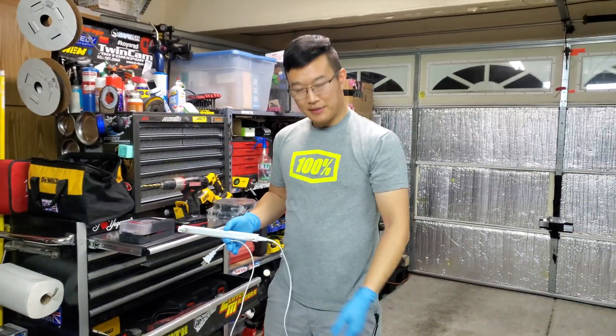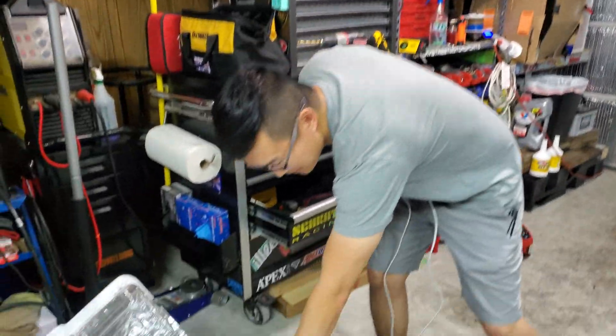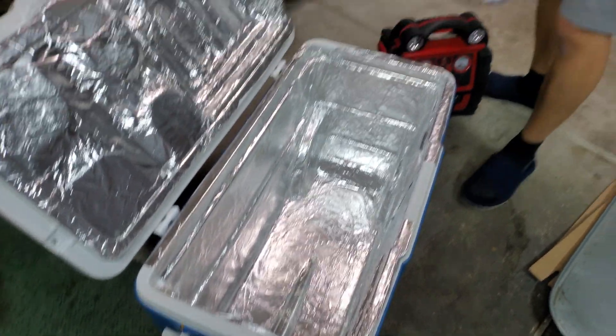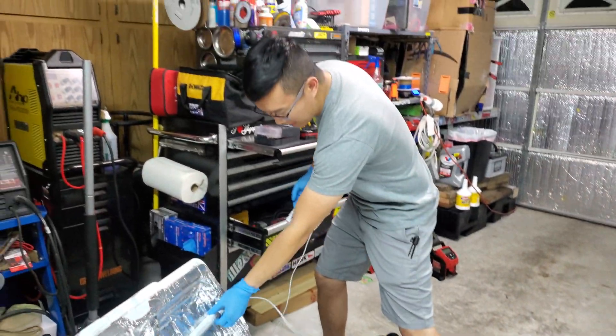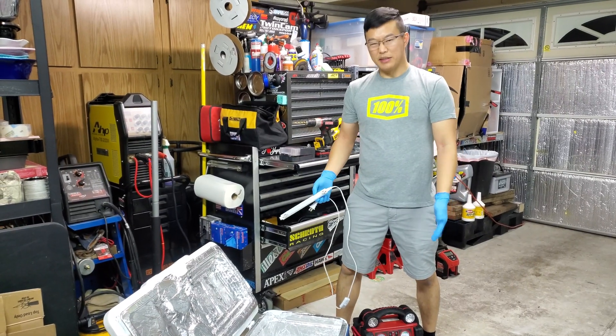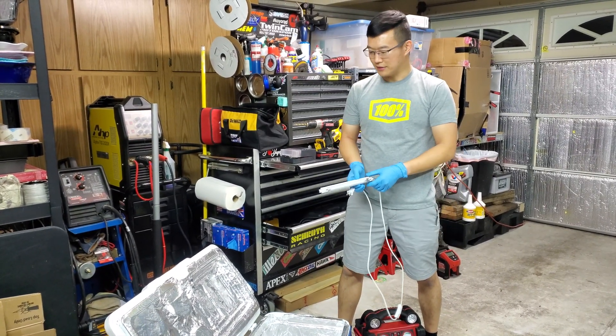This is my UV sanitizing station. The idea is to put mail, groceries, whatever in this box, have the UV light on here, close it up, turn on the light, and run it for about 10 to 15 minutes — that should be enough to kill everything in there.